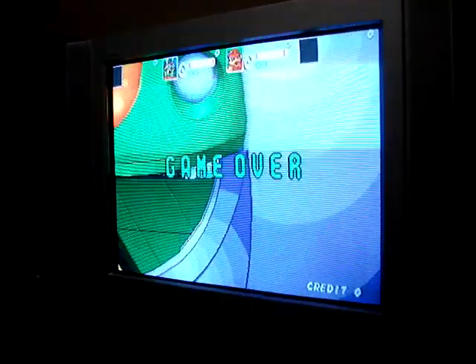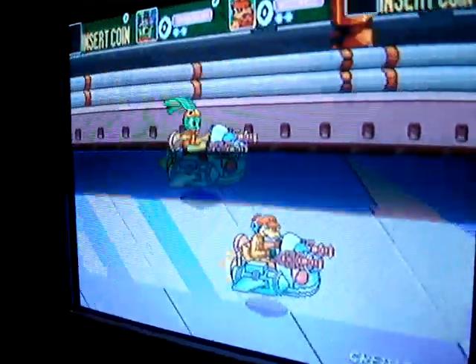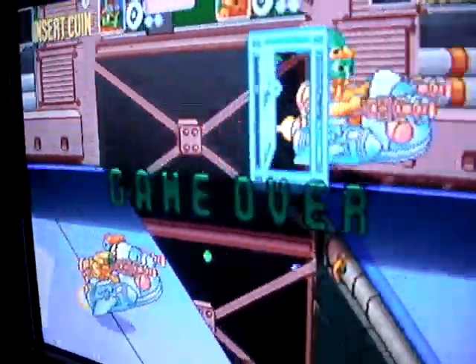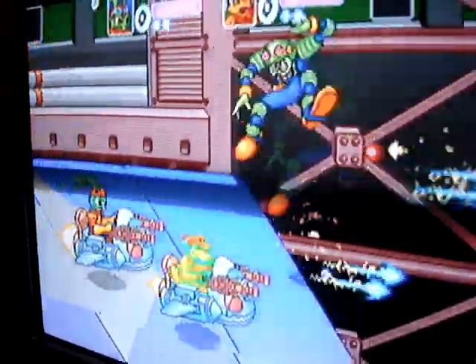Hey, how's it going? Just a quick little thing I thought I'd show you. As you can see, you are looking at the Bucky O'Hare arcade game by Konami. And as you know, this is one that I've been looking to track down for a while now and haven't really had much luck in doing so.